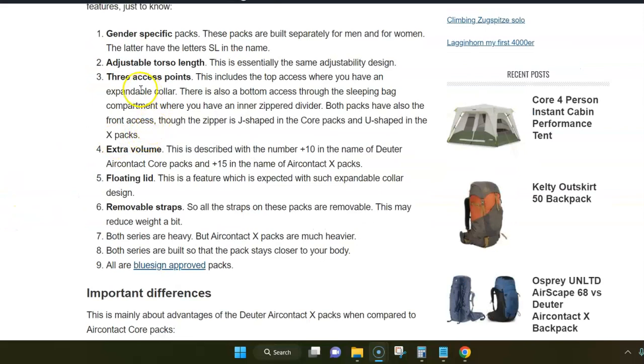Both series also have adjustable torso length and this design is essentially the same. There are also three access points in both packs: you have access from the top, from the bottom, and also from the front. However, this front access is different — in X packs it is U-shaped and in Core packs it is J-shaped.